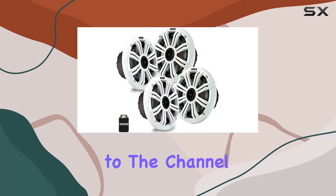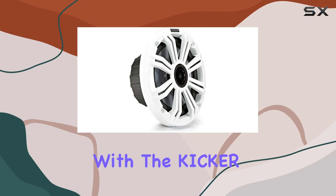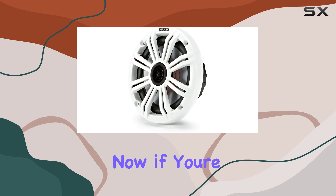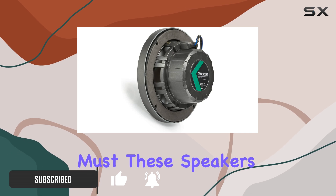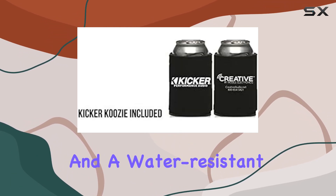Hey everyone, welcome back to the channel. Today we're diving into the world of marine audio with the Kicker 6.5 inch white marine speakers. If you're like me and love spending time on the water, having quality sound is an absolute must. These speakers promise to deliver just that, with a design tailored for marine environments.